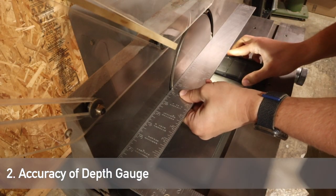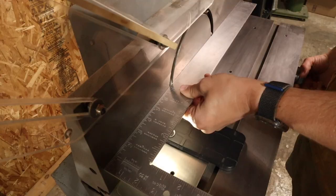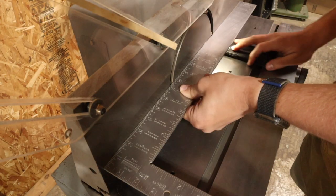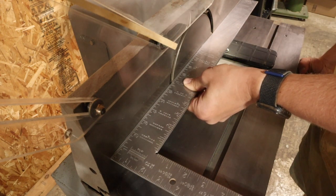Next up, we're going to check the accuracy of the infeed depth gauge. The way I'm doing this is to basically try to set it to zero, see if there's any gap that forms, and then see how far off zero we are. In my case, I was off by about 1/256th of an inch — a fourth of a 64th — which was well within my tolerances.